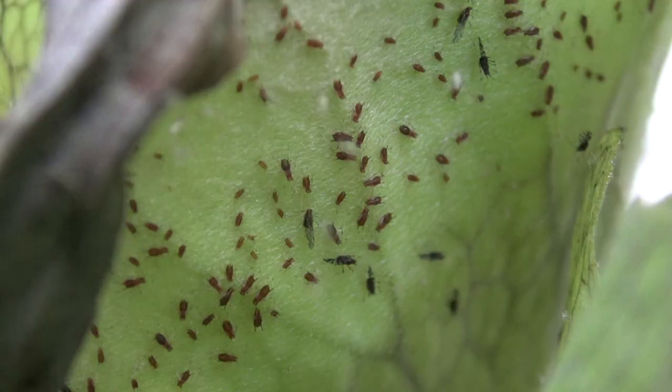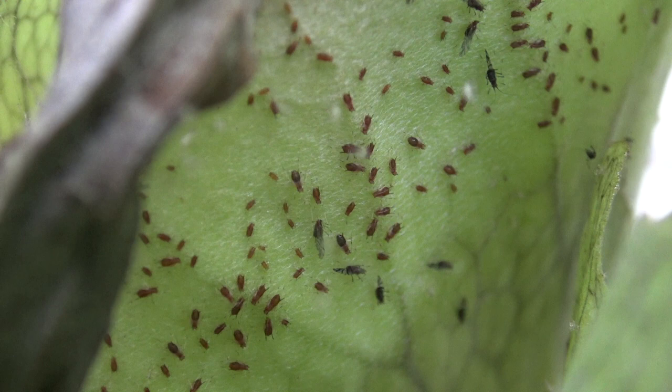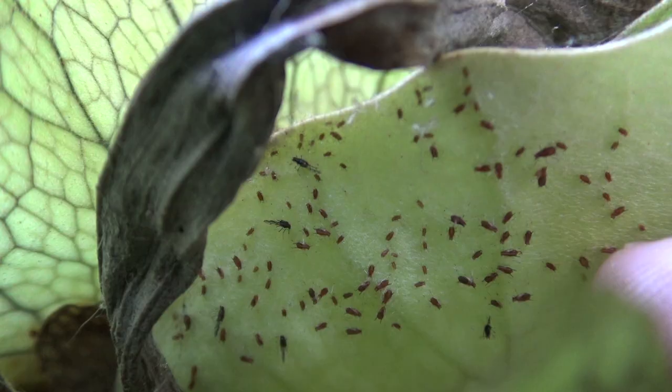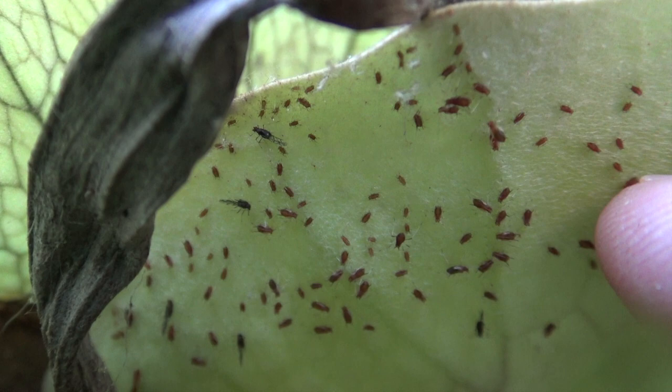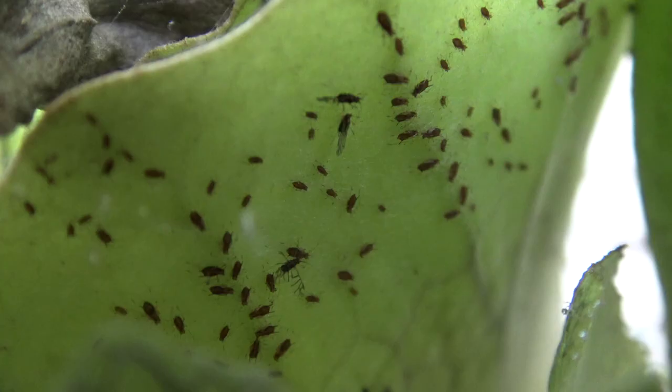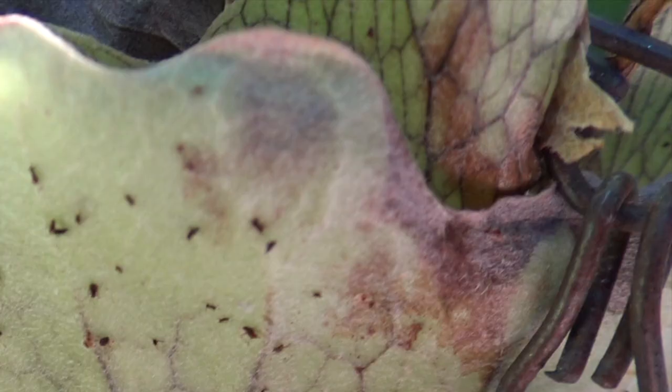These little insects are called aphids. Most are very small, about one to two millimetres long, with oval shaped green, brown or black bodies, and they often form colonies. Aphids suck on the sap of your plant and can often cause yellowing, stunting, or distortion of the plant parts.